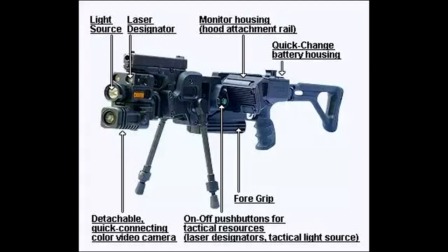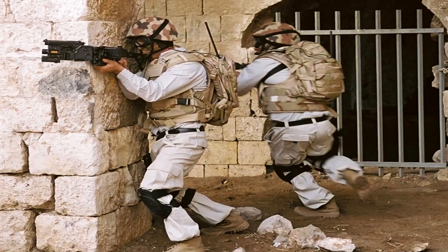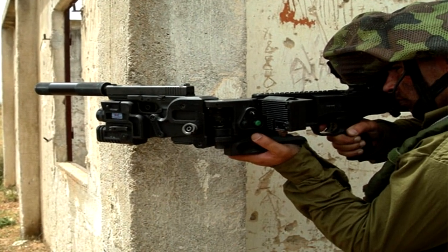The mechanism can also mount various accessories such as detachable cameras, audio video transmission kits, visible and IR lasers, tactical flashlights, and suppressors.